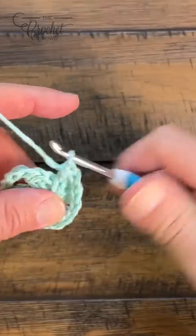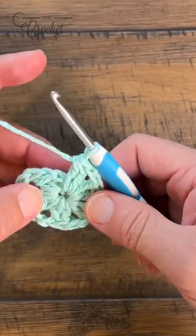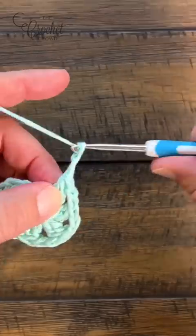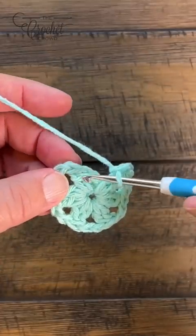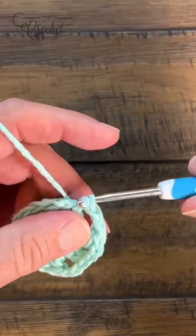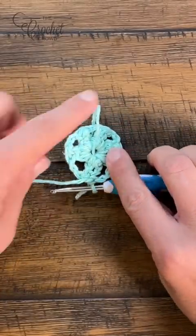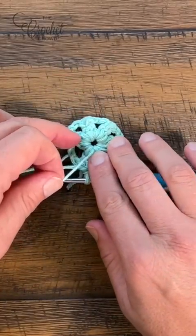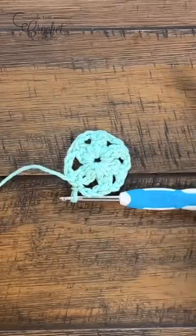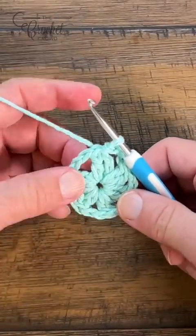Coming around, I can see six points: 1, 2, 3, 4, 5, 6. Don't forget to chain two after that last DC cluster and join it to the top of the first cluster you started with. If you went over top of your straggler — the loose end — just cut it right there, turn it back over, and let's get ready for round number two.